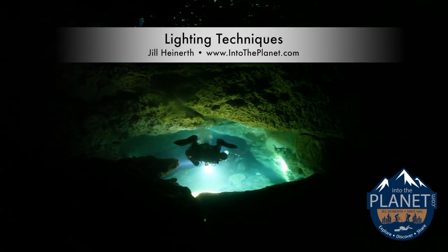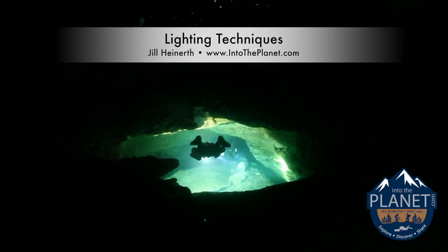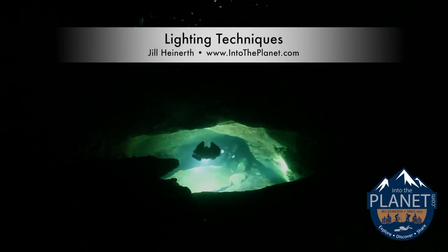There's lots of ways to be creative in lighting the underwater environment, especially in an overhead environment. Get creative and experiment, and you'll be amazed at the results you'll come up with.